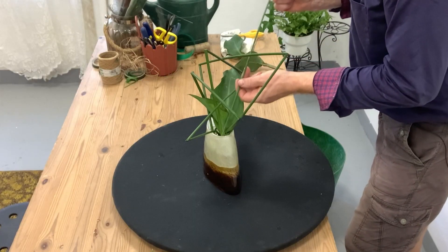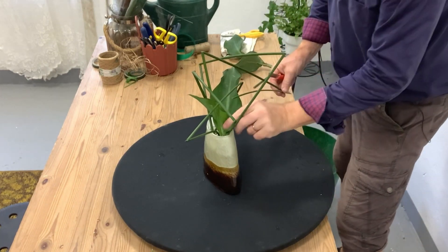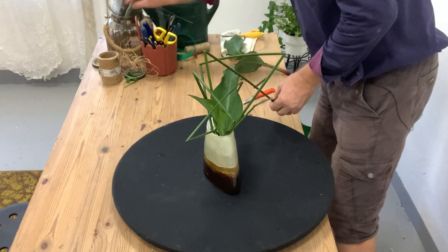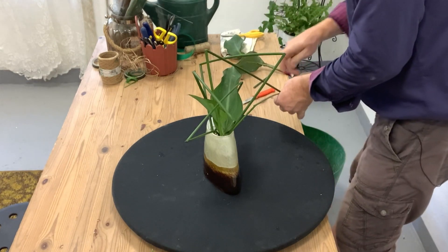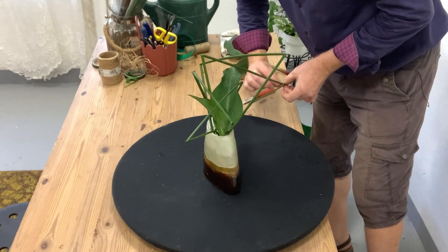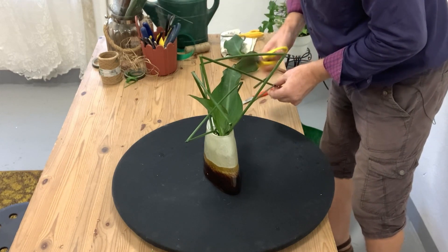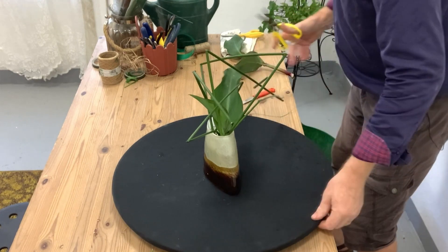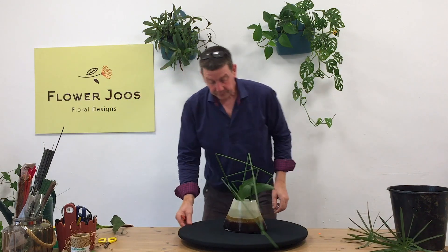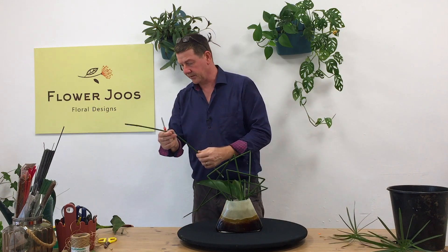The great thing with the wires inside is that they're holding these stems really nice and secure. I want this one just to come down, and I can even use a little piece of wire to go round and hold those two together. So we've created a structure for our flowers, and I think we probably need to go backwards a little bit as well.